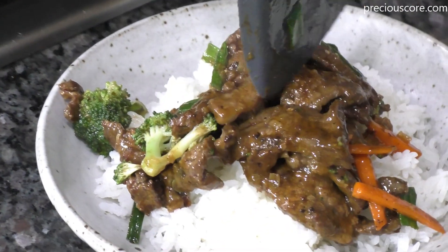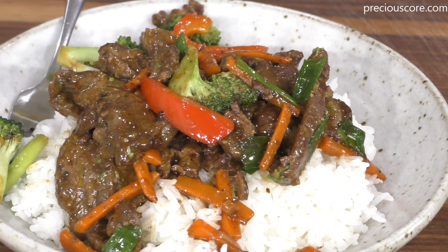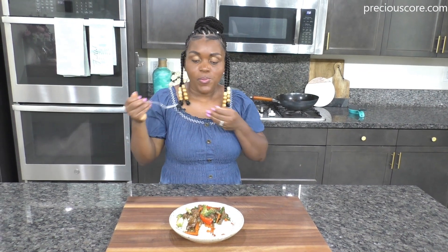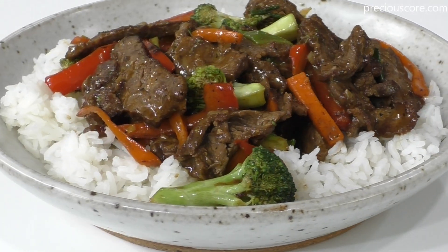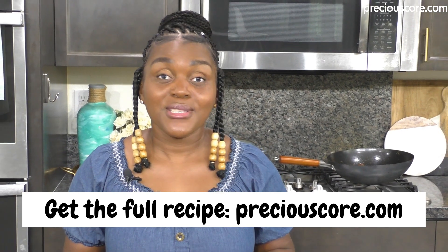So so good over some rice! Customize this recipe as it pleases you — use any vegetables you have on hand, it's a great way to clean out the fridge. Thank you so much for spending time with me. For the full recipe, go to my blog PreciousCore.com. If you loved this video, be sure to click the like button, subscribe to my YouTube channel, and click the notification bell so you can get notified every time I post a new video. Okay friends, that's it for today — see you in the next one, bye!